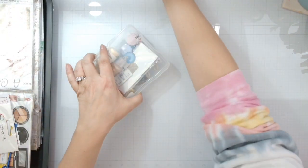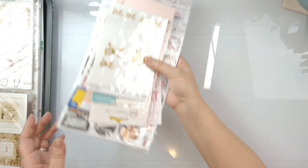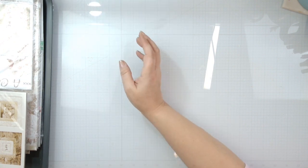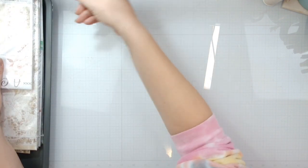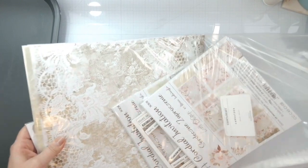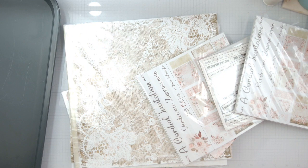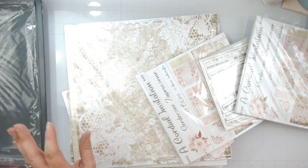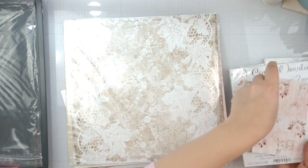Let me push this stuff out of the way so we can put all of these extra bits up here. This is everything I'm pulling in that is not part of this initial collection. If you see how much is in here — this is what they sent, it was a lot. They sent every collection, so if you ever want to get on a design team, I recommend this one, along with Brutus Monroe.